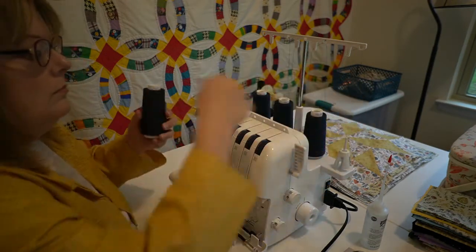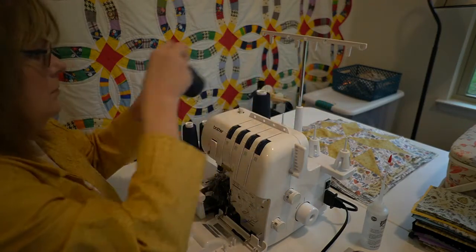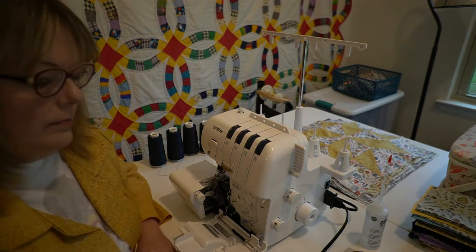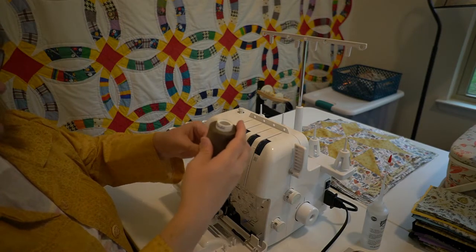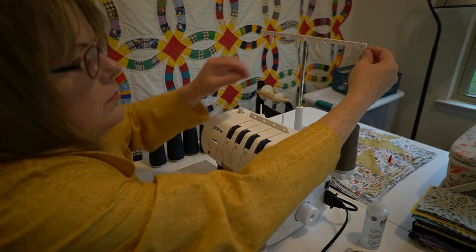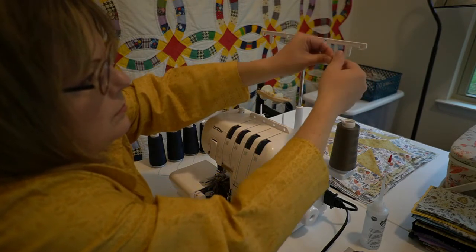Open the front door by pushing to the right and then down. Remove your old thread spools, replace with new thread spools, pull the thread off the spool and then directly up through the thread holder and then through the thread plate on the thread tree from the back to the front.